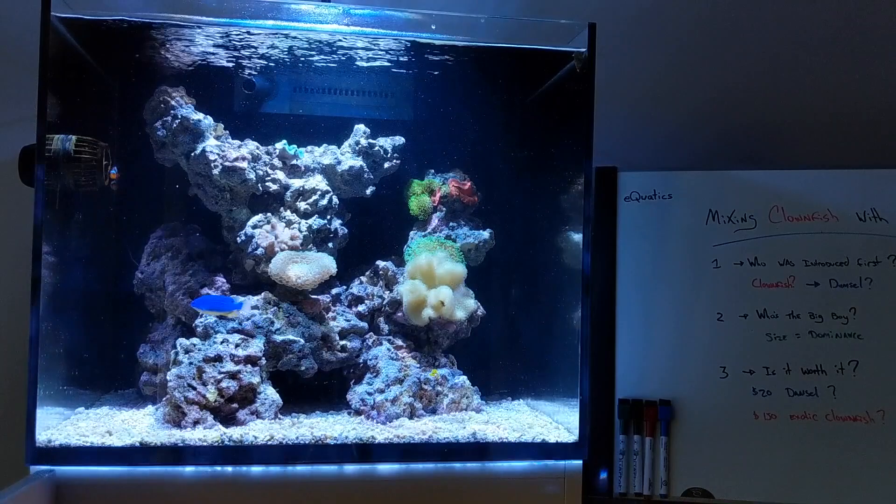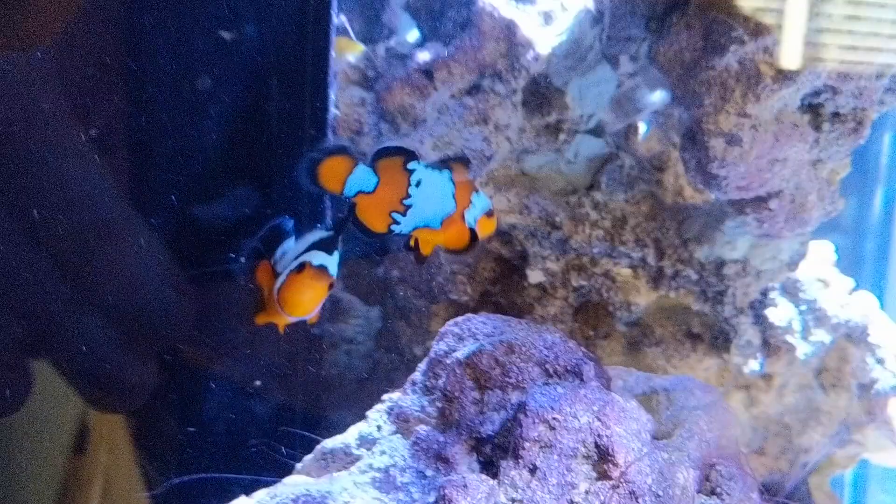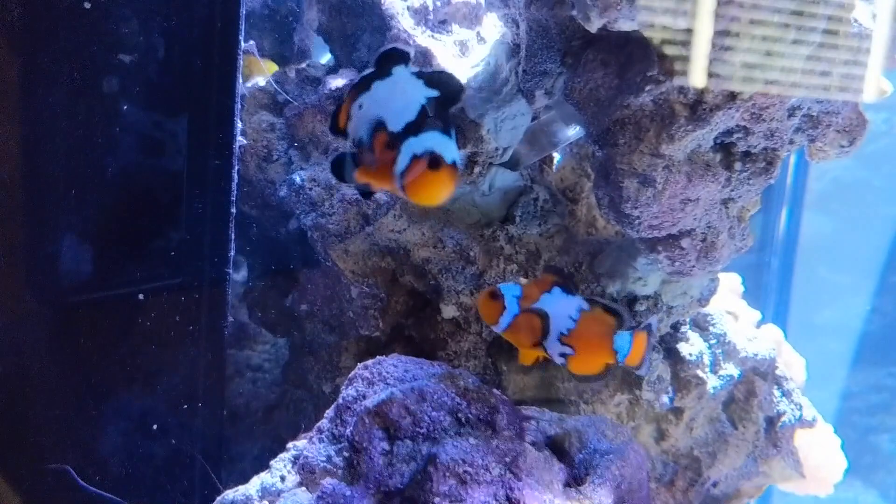Hey, YouTube! A couple of weeks ago I went ahead and bought myself a pair of designer clownfish. I got a black ice and a snowflake, and I have to admit that I didn't think the two would be able to pair up, but they paired up right away and I'm super excited about it. As you can see by the title of my video: mixing clownfish with damsels.